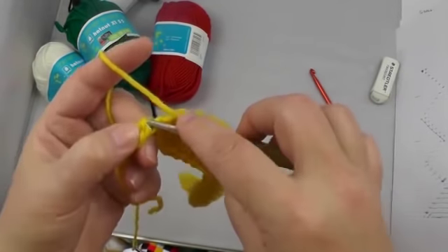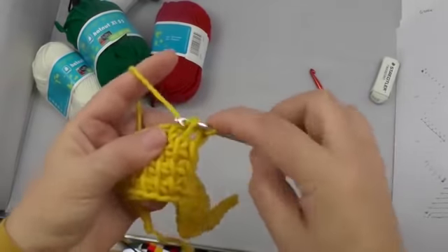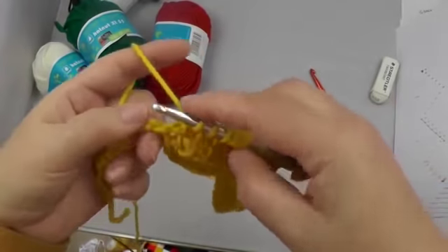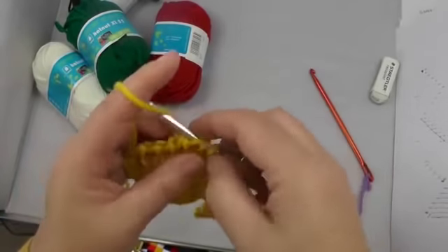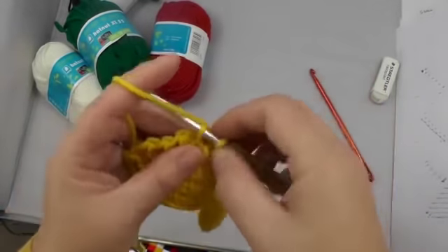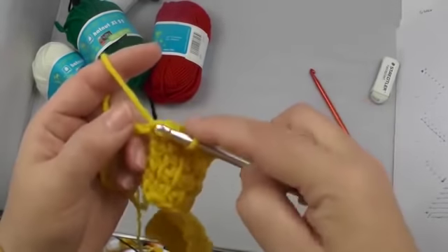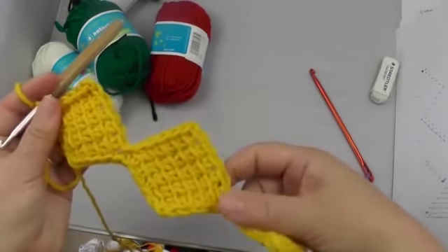We have three rows, then four rows. The sixth stitch comes from the side, and that's our last row. Now come the slip stitches — six to the side.